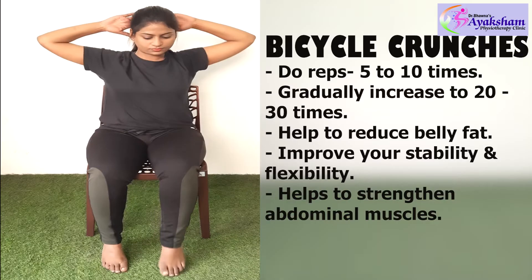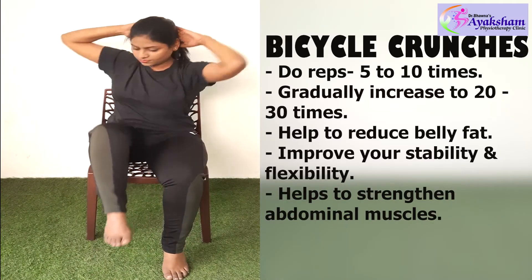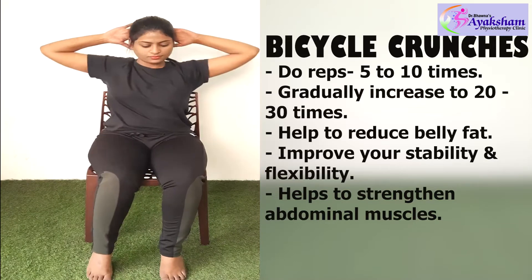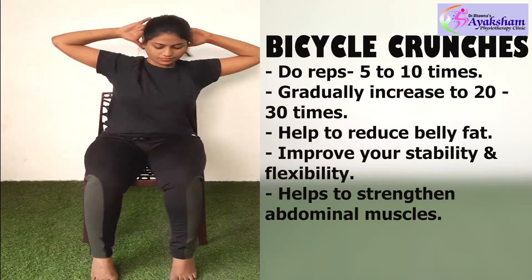Second exercise: Bicycle crunches. This is a very useful exercise for your belly fat. It involves controlled movement with your core engaged.